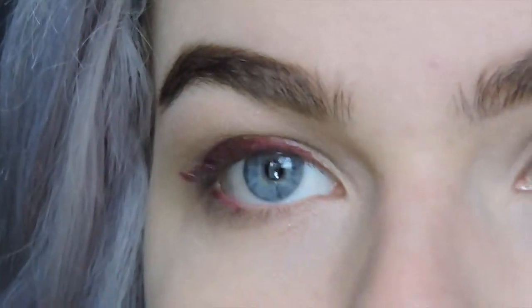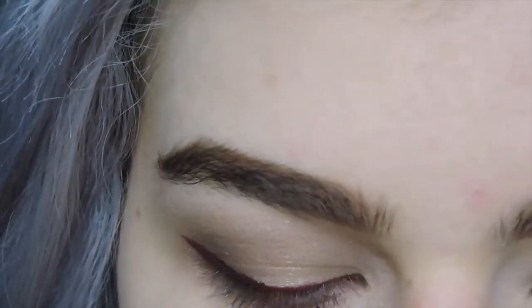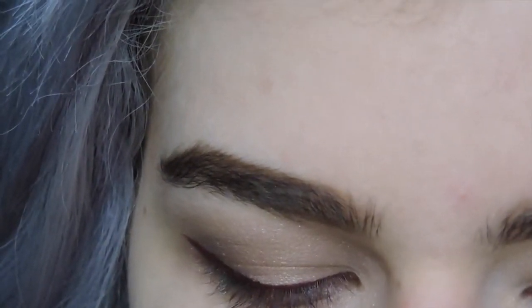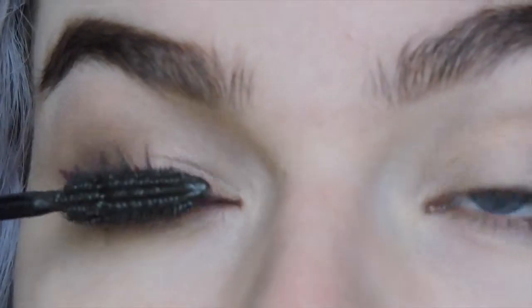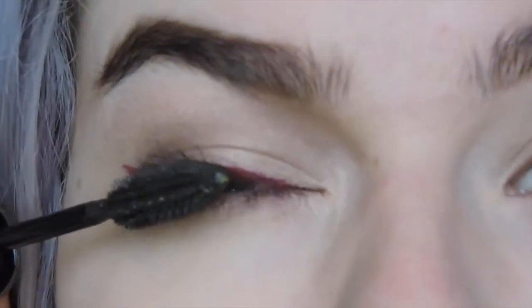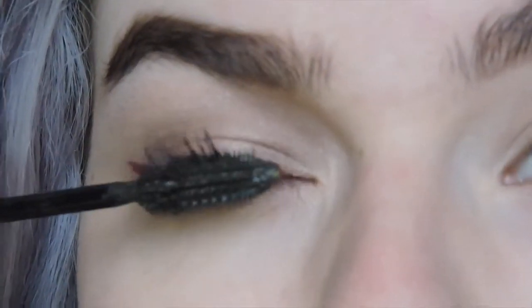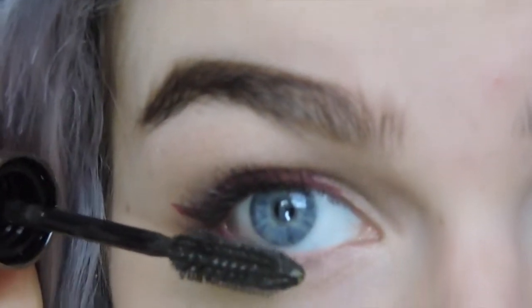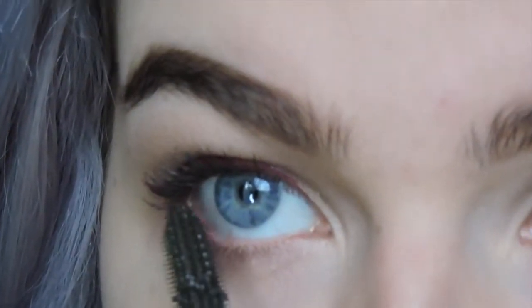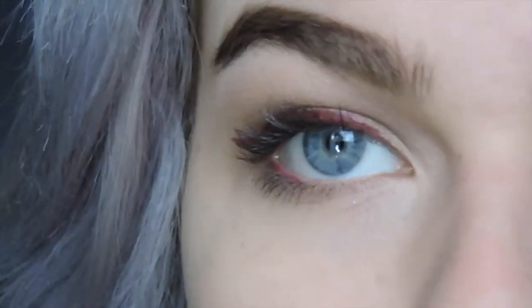We're just going to finish off with mascara — you can curl your lashes if you'd like. I don't usually prefer to, just because I like the natural shape of mine. I'm going in with the L'Oreal Voluminous Million Lashes. This is a new mascara I recently got and I'm really loving it, because I don't like a ton of volume on my lashes but I like them nice, long, and defined — and that's exactly what this mascara is good for. It has really tiny little bristles that get in between the lashes, separating and coating them. I don't recommend wearing false lashes for this look, only because we have such a bold eyeliner that the lashes would just kind of cover it up. But if you want that extra added drama, you can totally do that — it's really just personal preference.